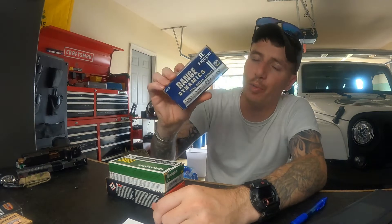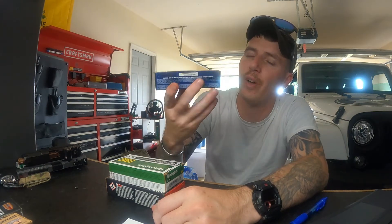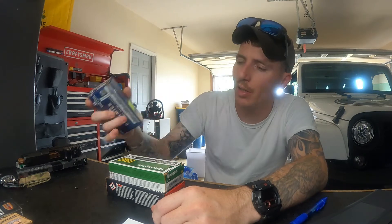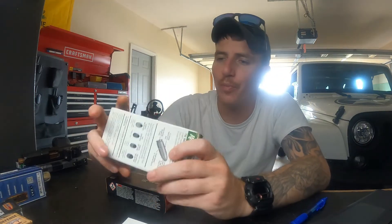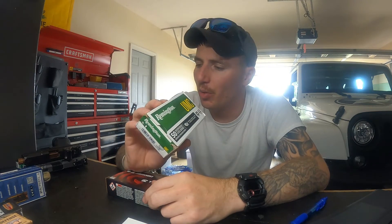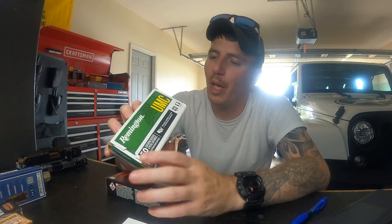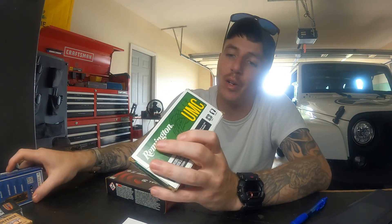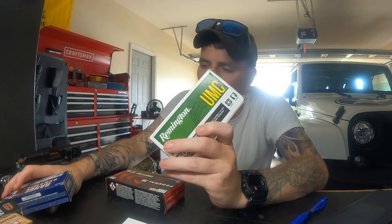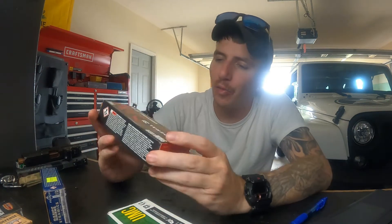Fiocchi — definitely go with them if you can find them. These are a little pricey; I paid 35 bucks for 50, not too bad. Then there's Remington — this is a 147 grain, so not as hot of a load, and it runs at 990 feet per second. You're going to have a little bit more noise with these compared to the Fiocchi subs, which are super quiet.